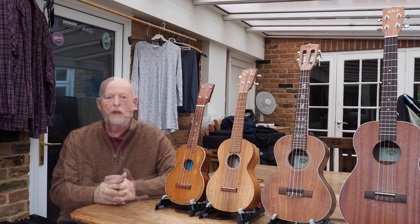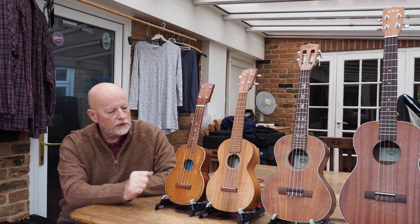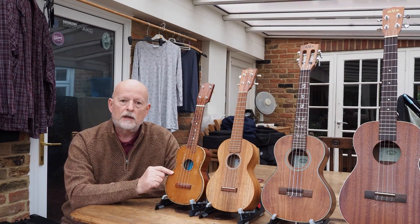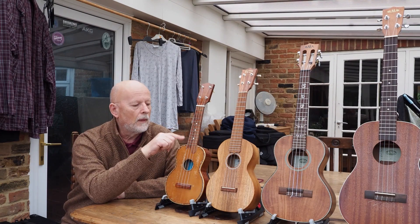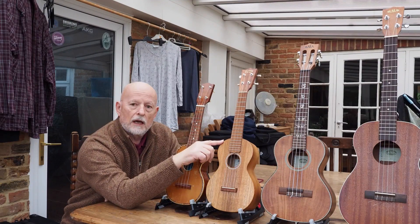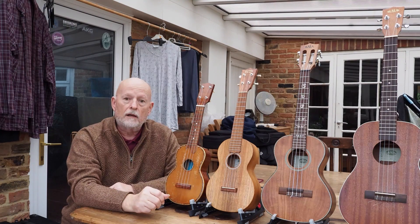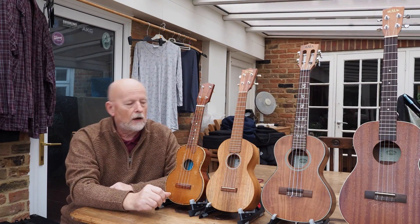Well, good afternoon huggers. Starting off with this lot: this is the soprano ukulele, this is a concert ukulele, and this is a tenor ukulele, which is a bargain at half the price.